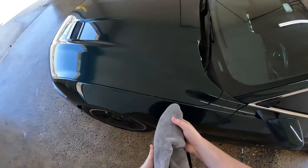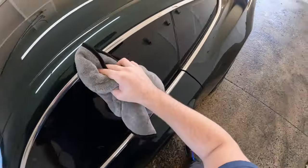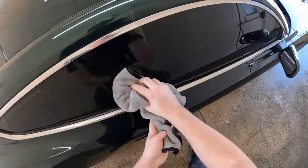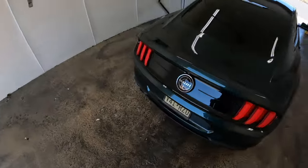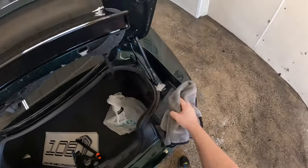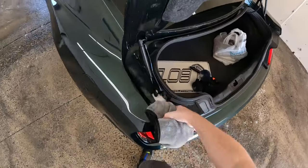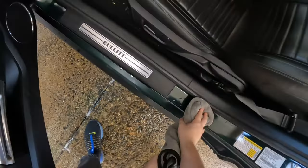Oh yeah, it looks so much better. Now that the car is done drying off you are pretty much all done. Make sure you get all the jams — make sure it leaks into the trunk too, so make sure you clean out the trunk sills and the door jams.